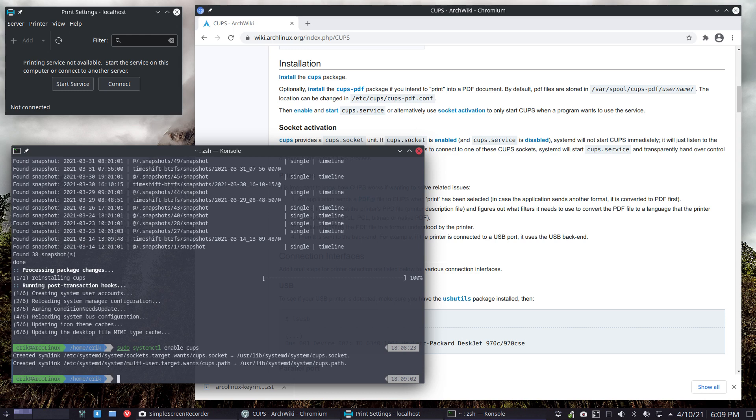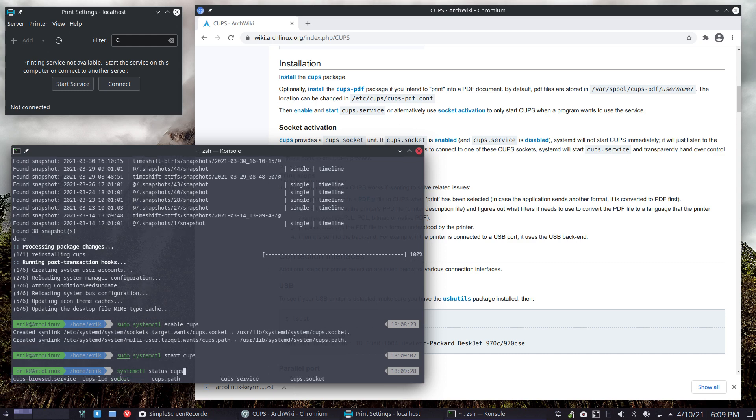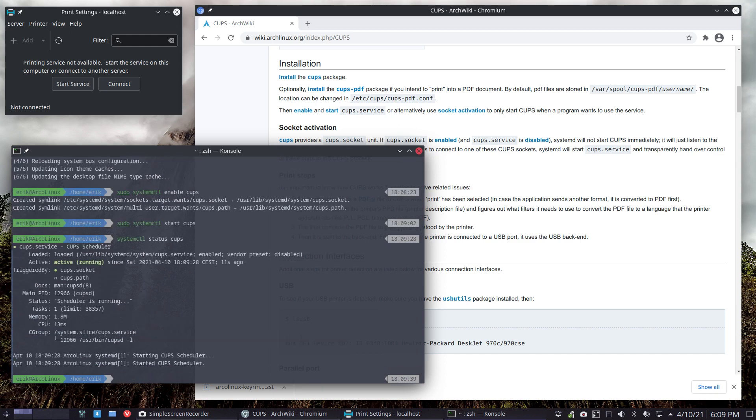It's as simple as that — add these two files, build your ISO, boom, and we've got CUPS activated when you start. Normally you just boot it, it finds the files and it starts. Then we can ask for a status.